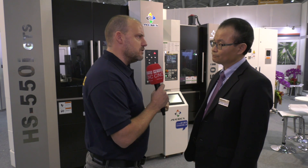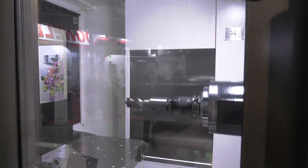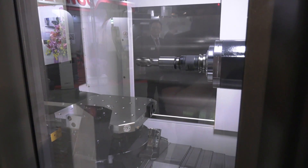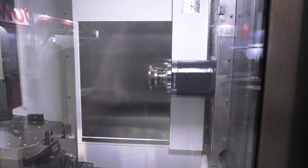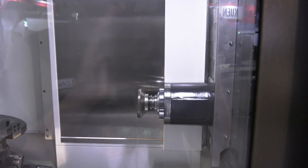Now what about the speed then? You mentioned BT50, plenty of power and torque, but is this machine now faster than it used to be as well, and if so, how quick is it? Yeah, this machine is equipped with a 74 metre rapid, and that's for the XYZ axis movement. We also have the B axis upgraded from 33 RPM to 66 — double the speed. Speed means productivity, so that's why.